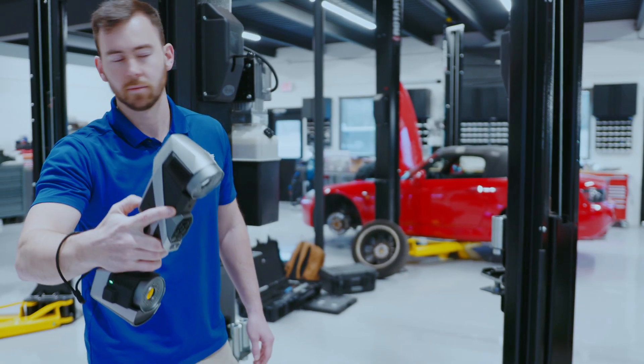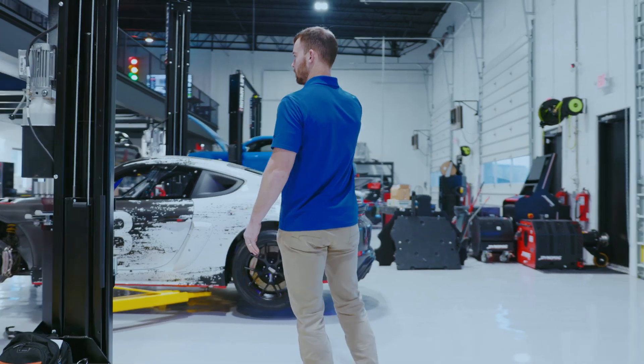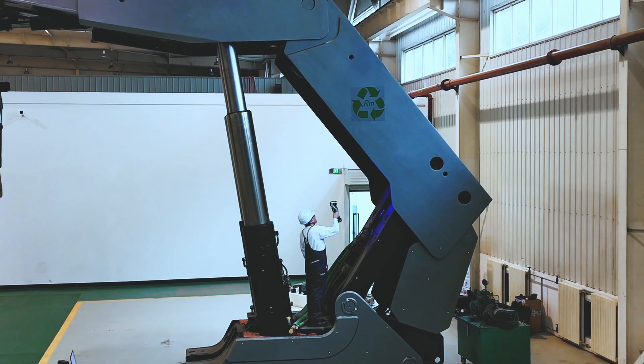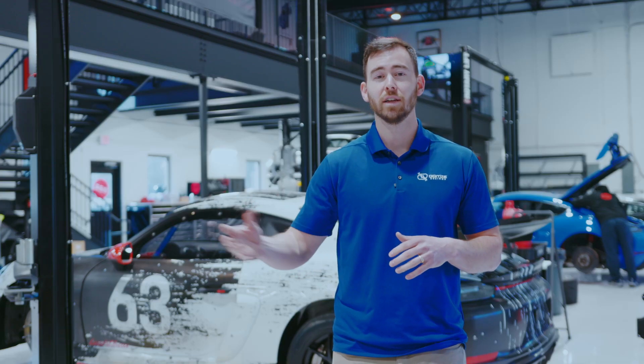The KScan X is completely wireless. It features photogrammetry, ultra-fast scanning, and extended field of view. The KScan X is going to maintain its accuracy over that large field of view. So whether you're scanning big parts to medium parts, that accuracy and precision is going to be carried all the way to data collection.